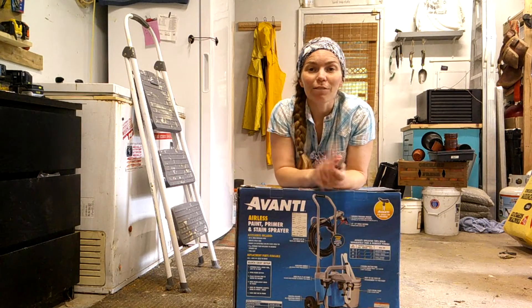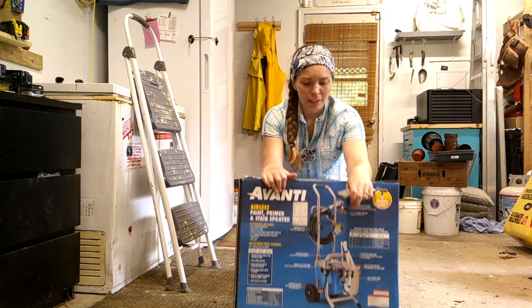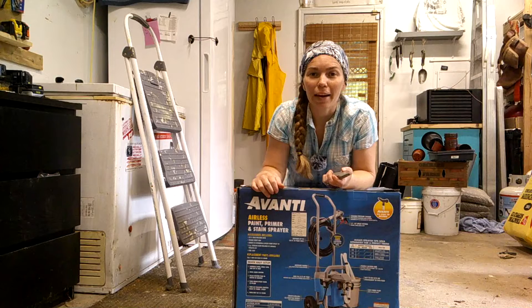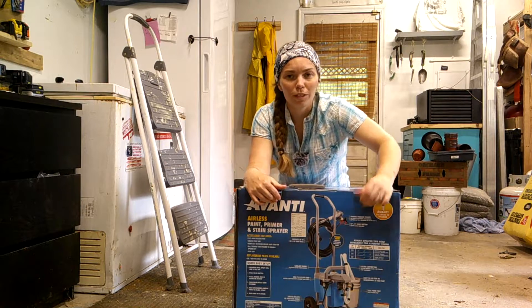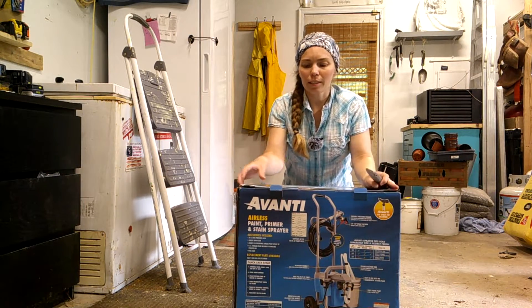Hey guys, it's Katie from Shutter Ranch. Today I'm doing an unboxing video of my new Avanti airless paint sprayer. We went to Harbor Freight the other day and got this to do all our future painting jobs. So let's open this thing up.